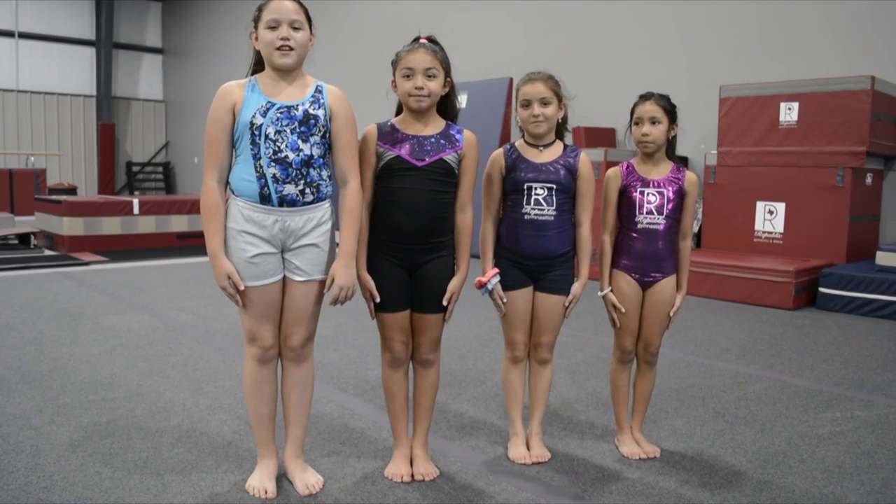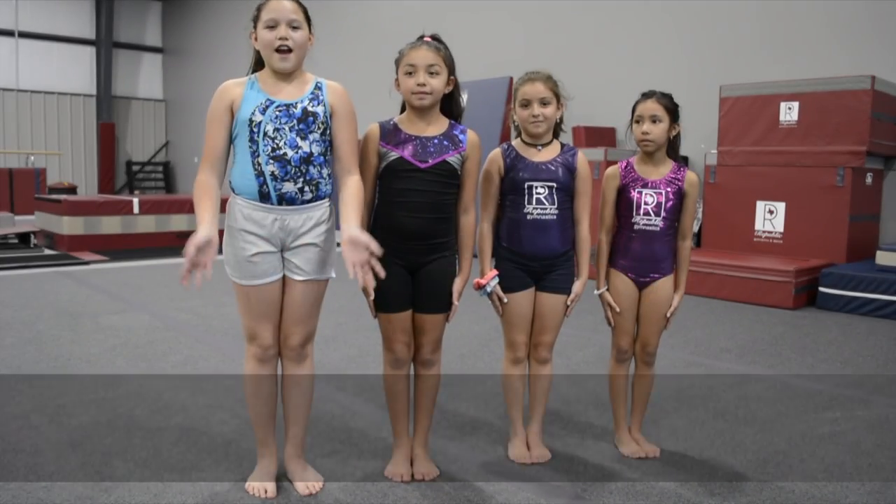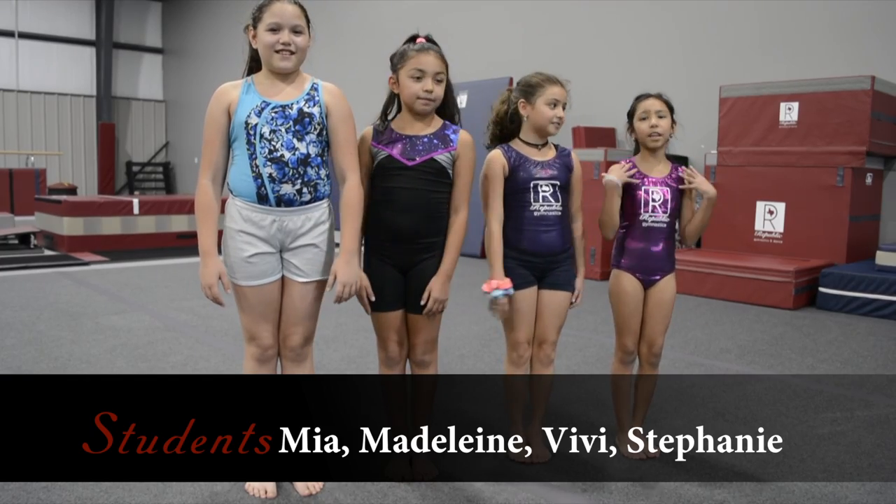Welcome to Republic Gymnastics. Today we're going to teach you how to do a forward roll. I'm Mia. I'm Madeline. I'm Vivian. I'm Stephanie.